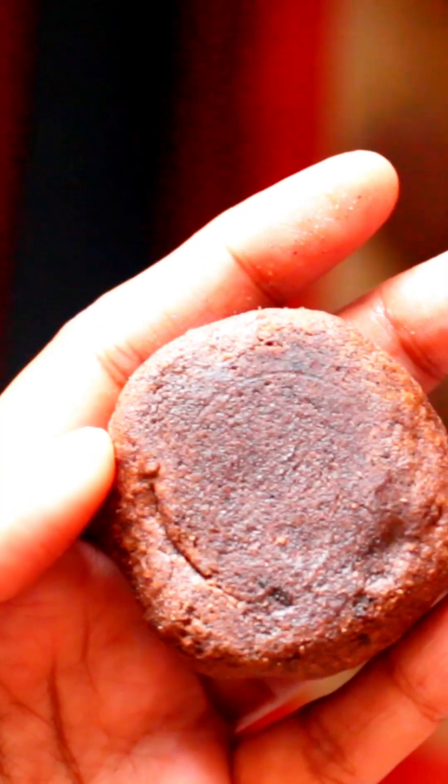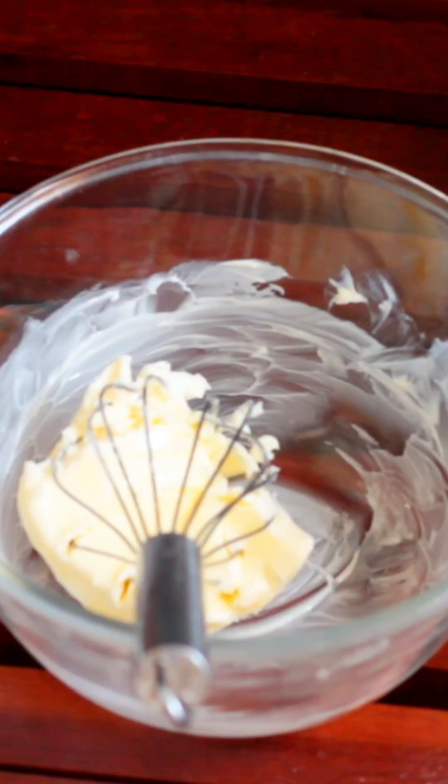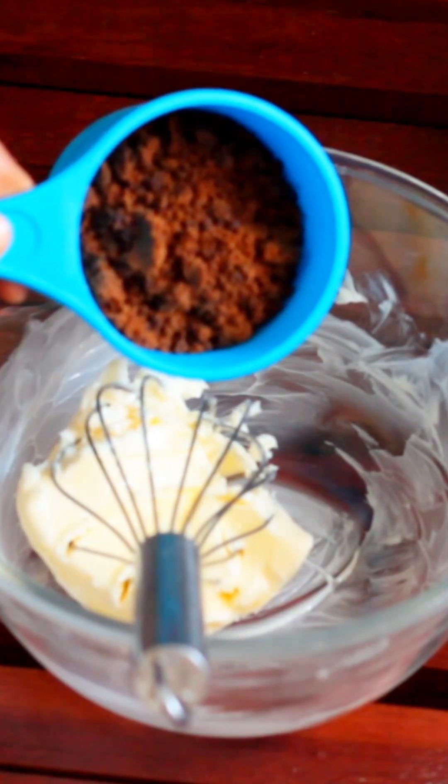You can use dark fantasy biscuits, in the style of dark fantasy biscuits. You can add 100 grams of butter. Put some butter in the fridge.